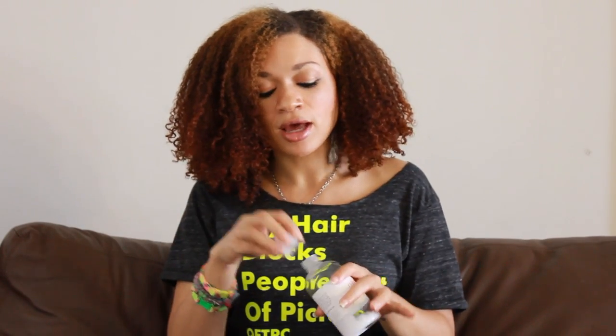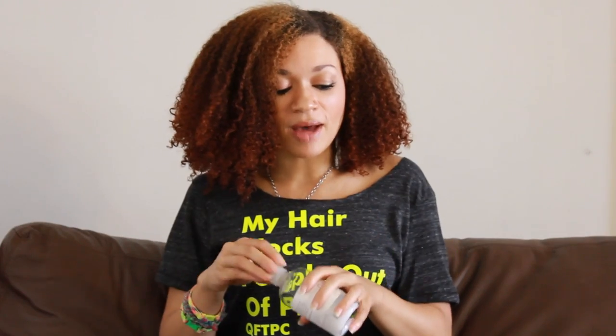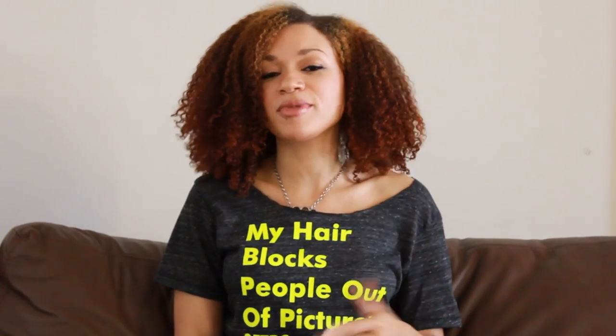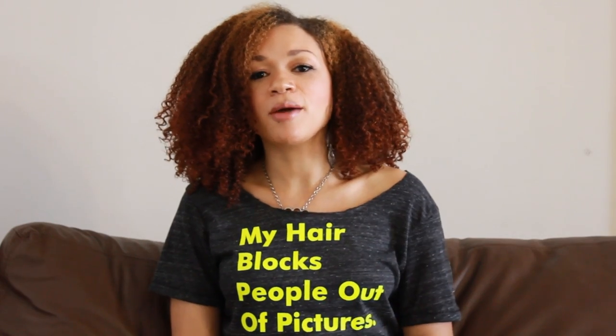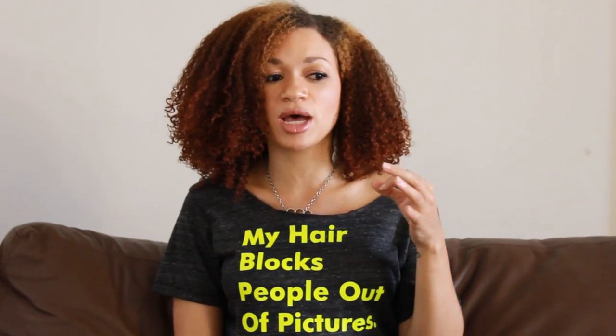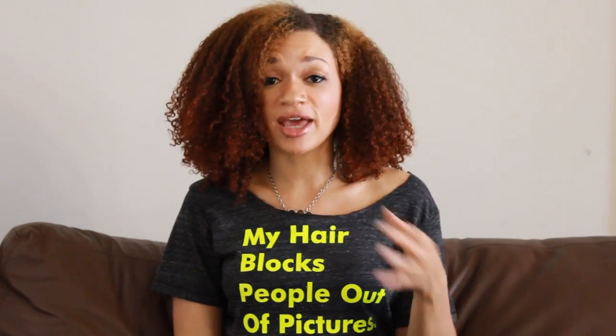Let me talk about the smell first. I like to go over the objective little details. The smell — I'm not going to lie — I don't really like it. People were telling me it smelled like cake, but to me I get a very strong floral note. I'm not exactly sure what it is. It's not my favorite smell, but it's definitely tolerable. It does not smell offensive to me at all.